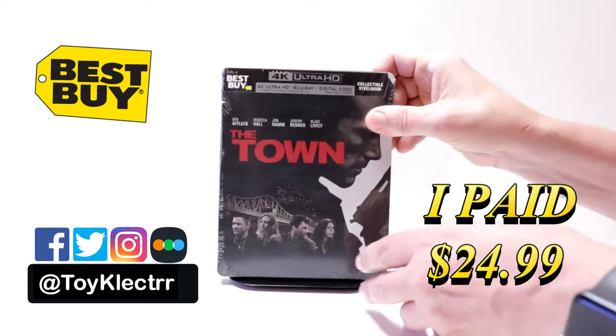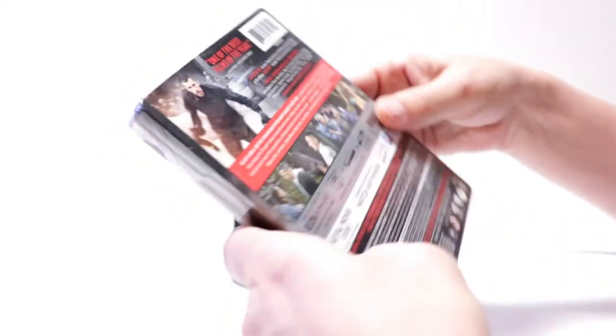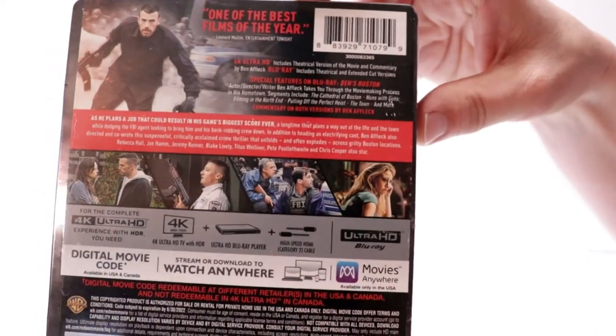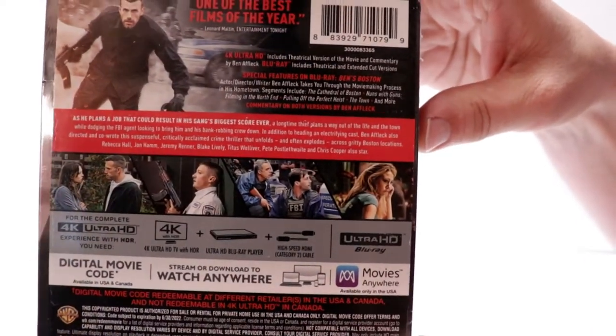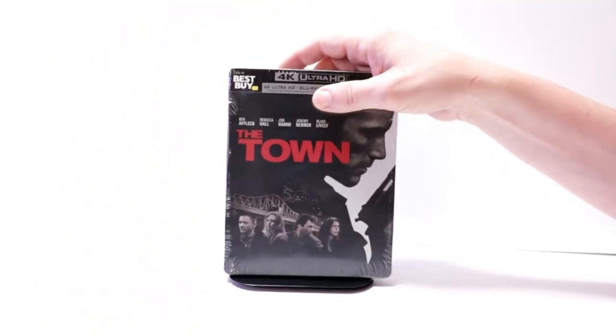Here's the front. Here's the top. And here's the back. If you'd like to read up on the description and the special features, you can go ahead and pause and do so. I'm going to go ahead and remove this from the wrapper, and we can take a closer look at this artwork.